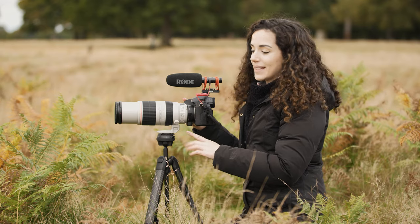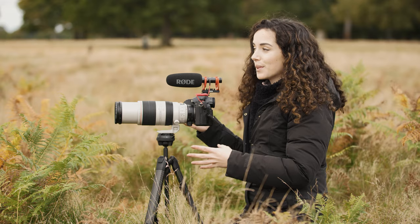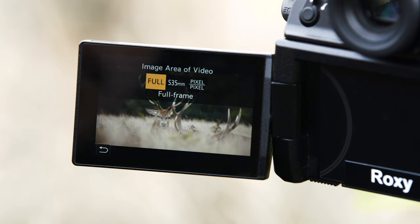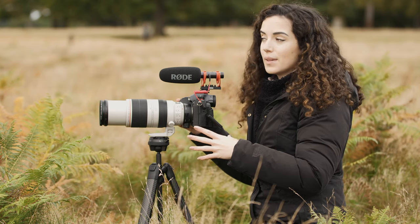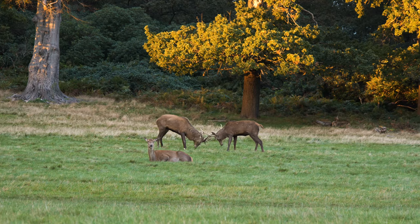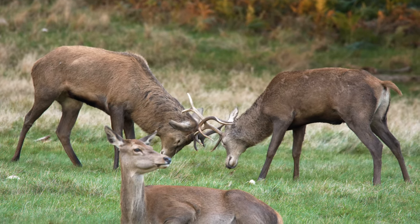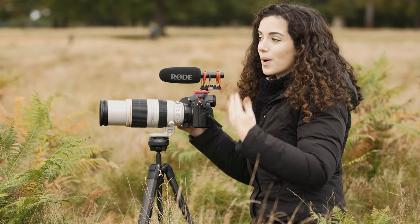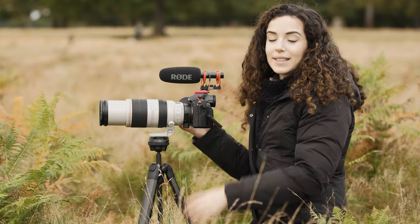I'm using the 100-400mm telephoto lens, but sometimes when I'm filming wildlife it's still not quite enough. The really good thing about this camera is that you can swap between the full frame and the crop sensor of Super 35mm, which means you can punch in that little bit closer to the wildlife whilst still maintaining really high quality. So you can get those beautiful close-ups of their antlers and their fur whilst maintaining a safe distance — for wildlife it's a really handy tool to have.